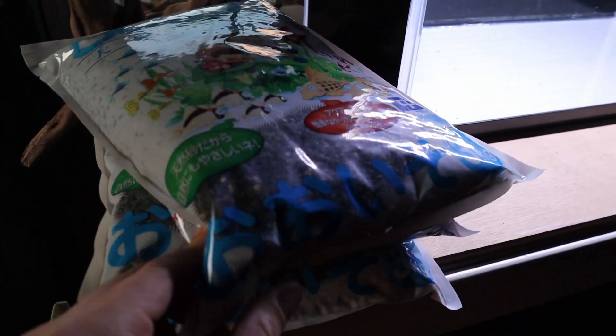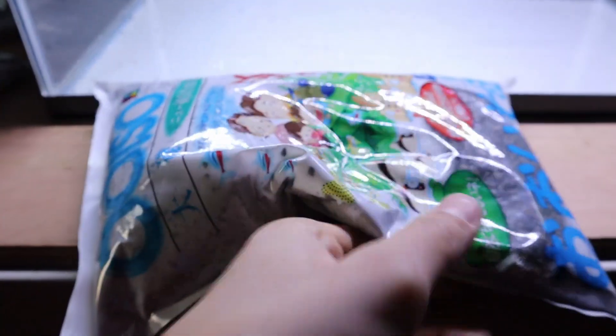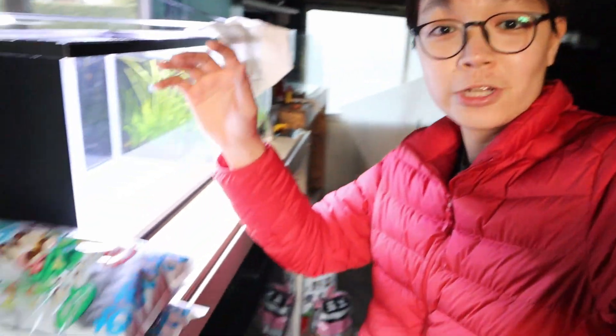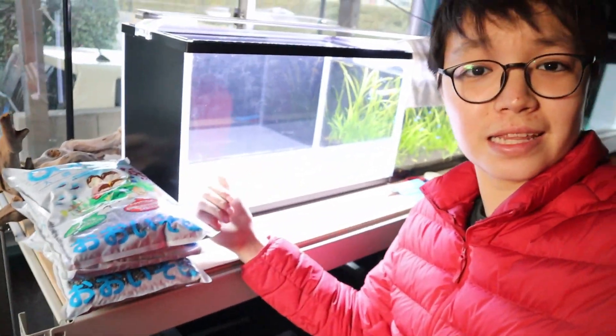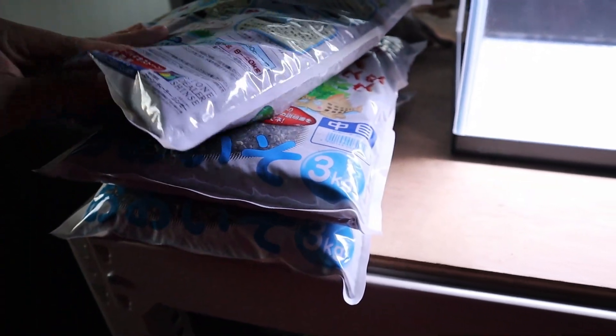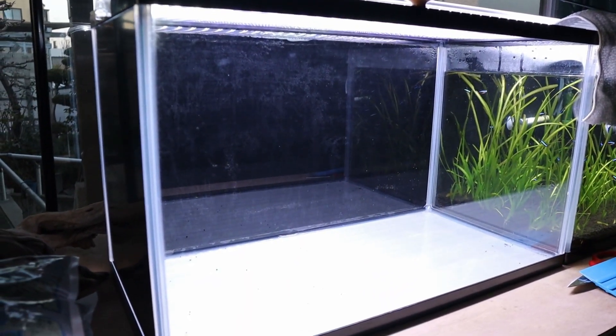Now I think it's time to get some substrate in here. Today I'm going to be using something different — I've never used this before, but it's just a regular type of gravel, a very popular one here and really cheap. I like the color too, so I'm going to rinse it and get it in the tank. I wanted a 10 kg bag but they only had 3 kg bags, so I had to get three of them — for a 60 centimeter tank you want 4 to 10 kg.